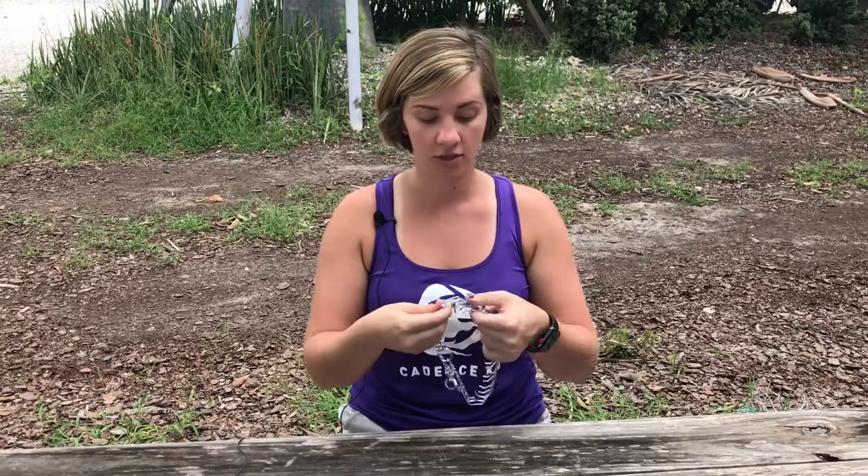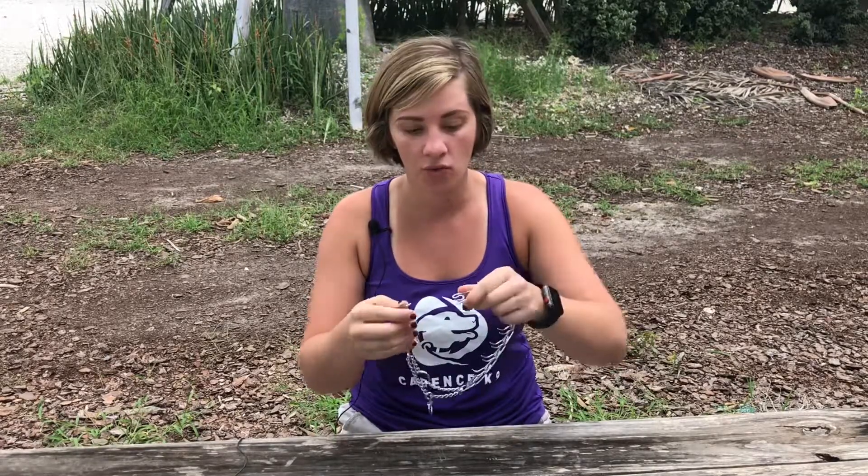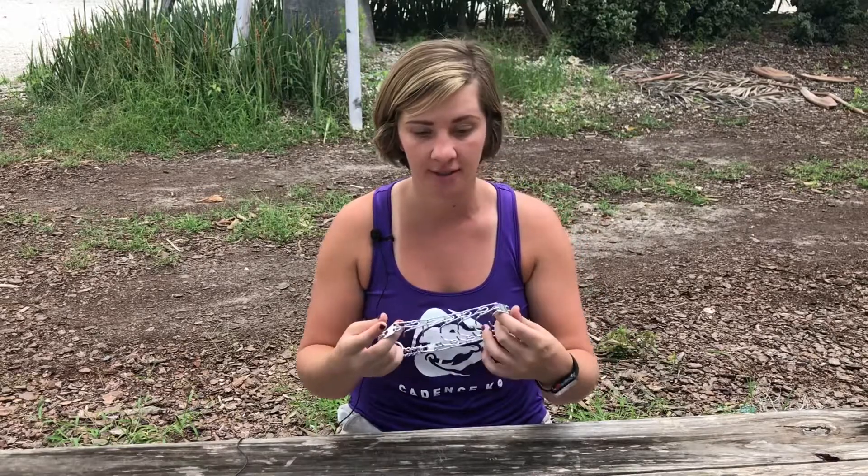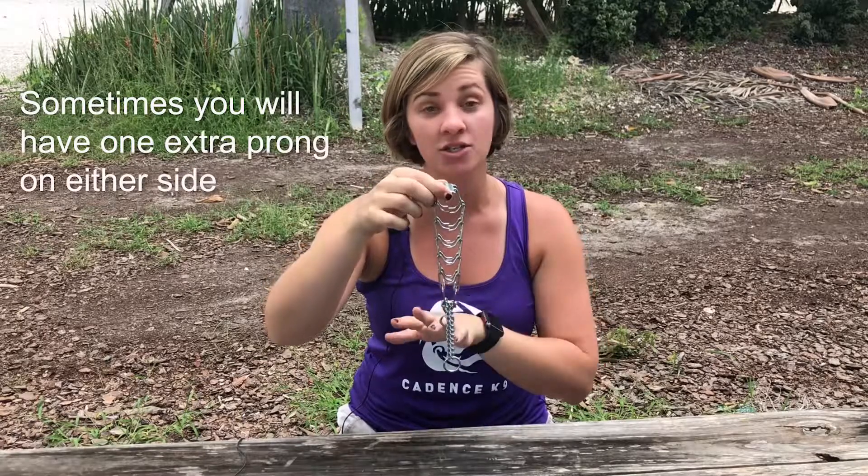On the prong collars, the prongs all fit inside of each other, so what this means is that when you take it apart it has two prongs and they go in the holes. One goes in first and then I use my thumb to put out the other one. I would practice getting used to doing this before you put it on your dog — this is an acquired learning thing where you have to get used to doing it to become very good at it, especially on a squiggly dog. All the prongs fit the same way, and we want the same number of prongs on each side if possible.